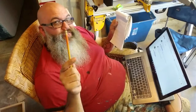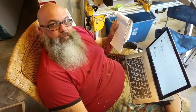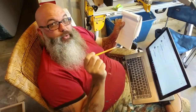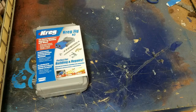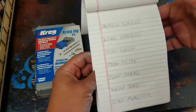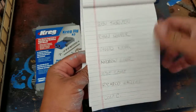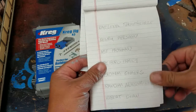So you have 1 in 36 chances of winning the Kreg Jig. Now let me show you what I'm going to do with this and how you're going to win. Very sophisticated way of doing things. You see I have put all of your names in the pad.